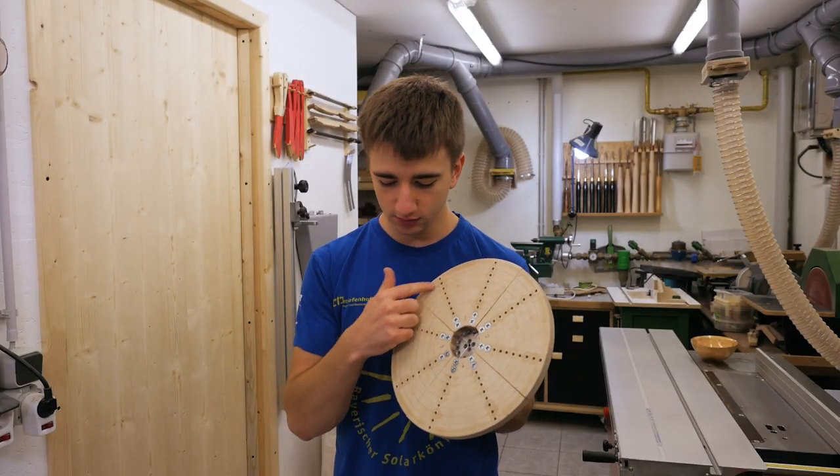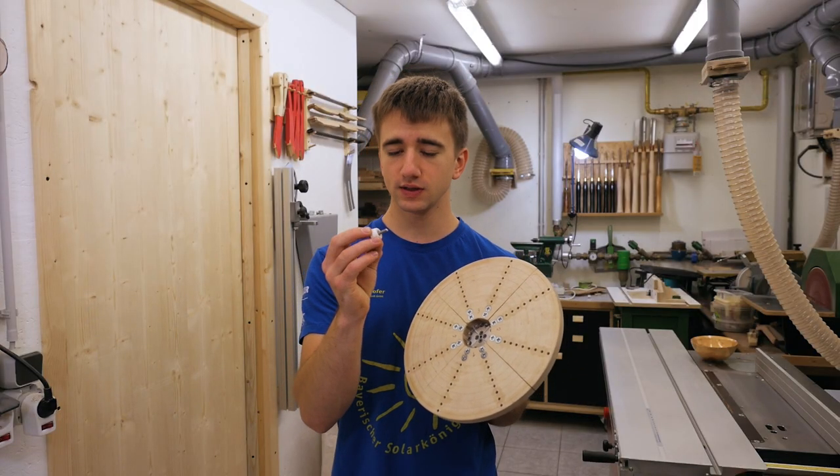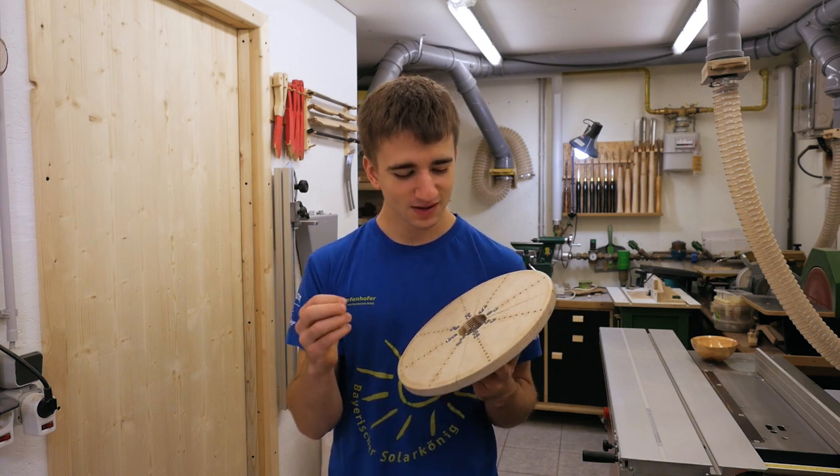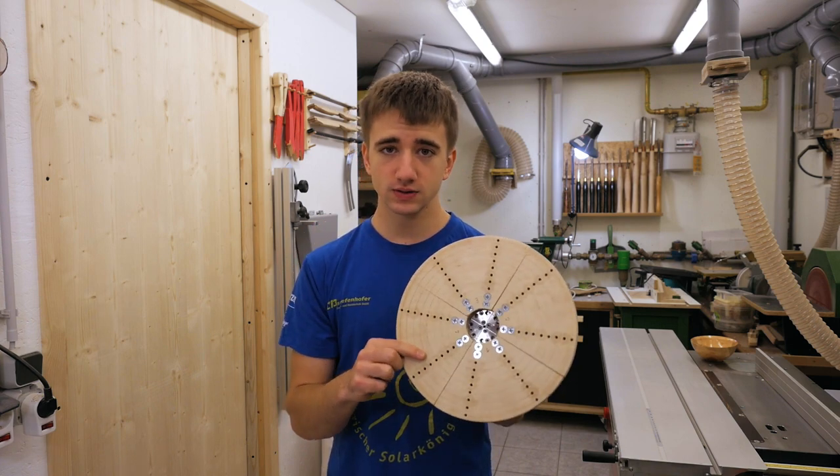Then I just drilled and tapped all the holes for the M5 bolts I'm using — that's probably something in inches, I don't know — but yeah, then it was already done.